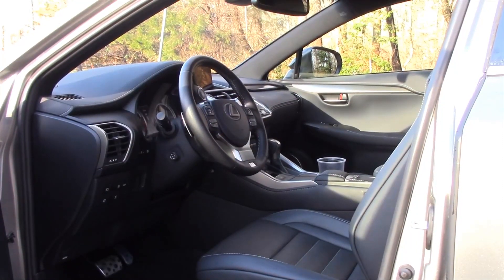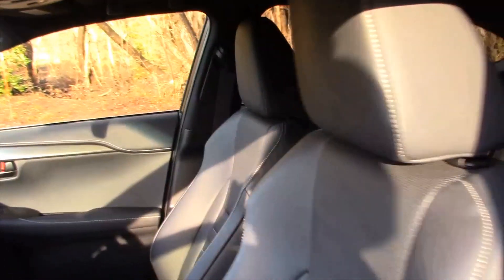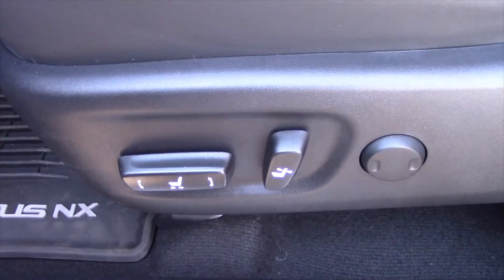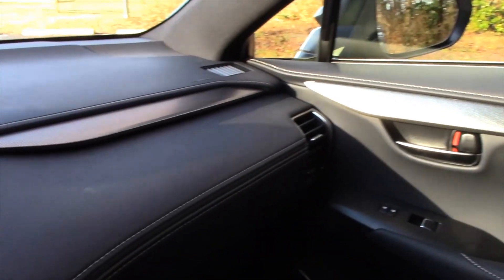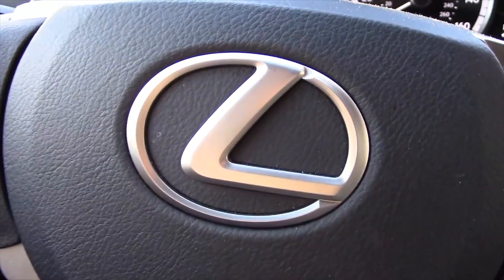They're not trying to blend in with the competition in terms of the interior, either. Even the pedals are sporty in the F-Sport version. Supportive seats with big side bolstering, nice stitching going down the seats, and of course it's power-controlled with lumbar support as well. The sporty look carries over to the dash — it's carbon fiber looking, but not carbon fiber. And on the steering wheel, you have an F-Sport emblem along with the Lexus badge.